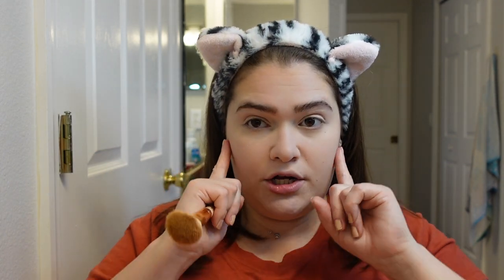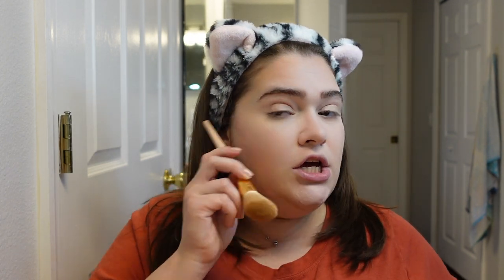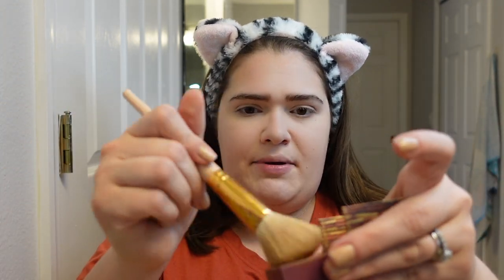We're going to contour and bronze the top of our cheeks. You see this line here — you want to do it above the ear so it doesn't look muddy. Then we're going to bronze up here and of course our jawline, to chisel it out. For those of us who are on the heavier side, it chisels out the jaw so it looks like we have a jaw and makes you look slimmer.